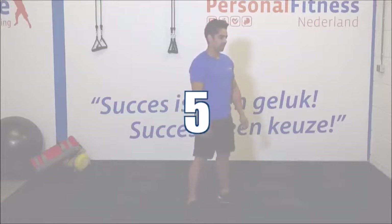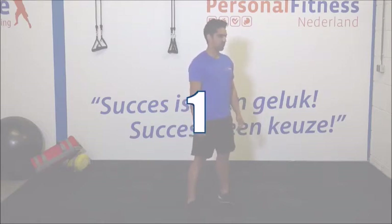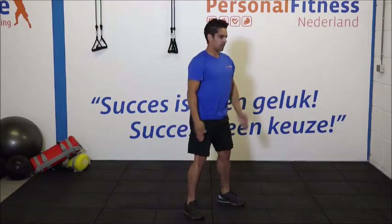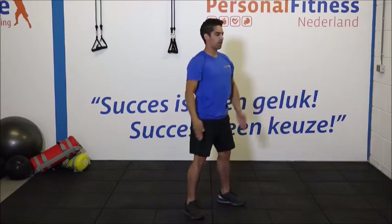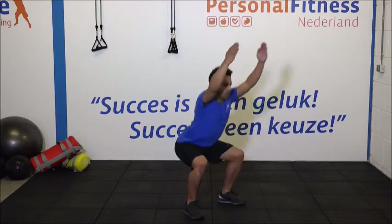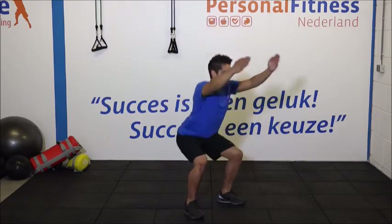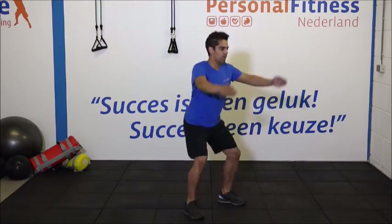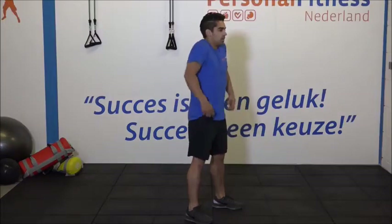Ga maar goed staan voor de laatste 12 herhalingen. 1, 2, 3. Laatste setje. Kom op. Zak goed door naar achteren. Steek die billen naar achteren. 6, 7. Heel goed. Ga door. 9, 10, 11 en 12. Super. Gooi de benen los.